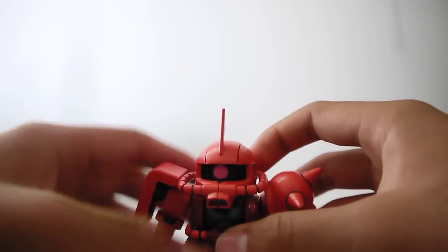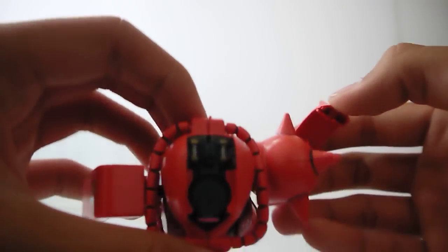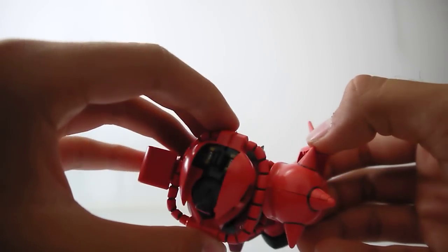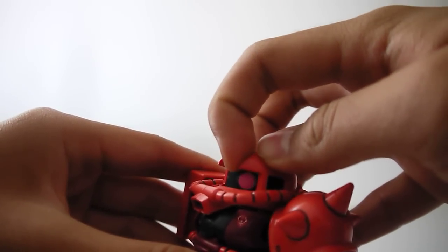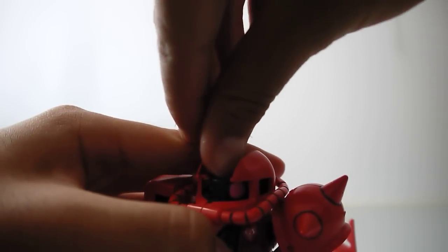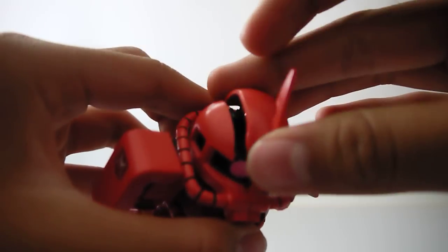Very basic articulation. The mono-eye can move — as an extension, the headpiece can come off, and you have the little golden silver pieces in there that I painted. The mono-eye you have to move manually, just like that. It can go all the way to the side and all the way back around. Pretty good, nice little gimmick.